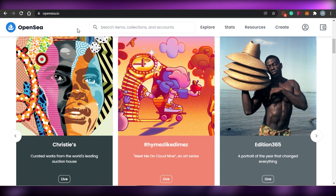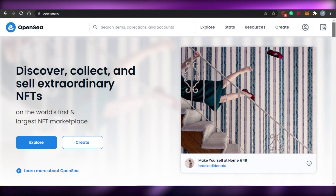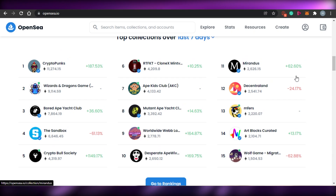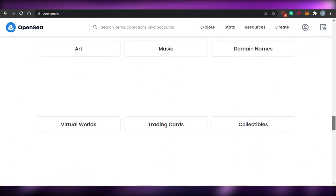What you have to do is simply come to OpenSea.io and you will land on this amazing website. OpenSea is the world's first and largest NFT marketplace where you can create, buy, and sell your NFTs. There are many top collections available on OpenSea, and top collectors and top creators are also on OpenSea.